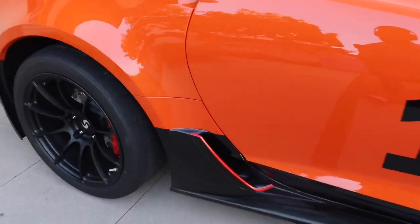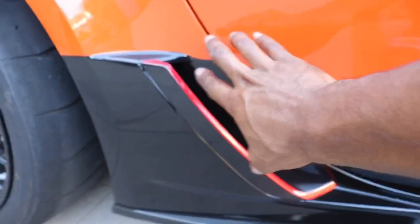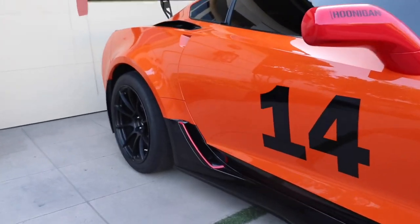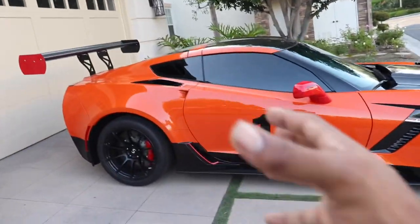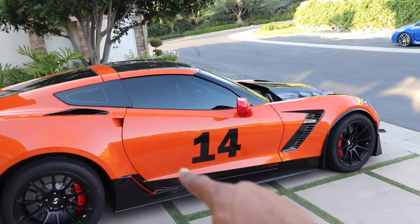We're going to work our way back over here. We got the red pinstriping right here. I really think this vent is really hidden with the car, but I think with that red pinstriping and the black, it really makes it look much more wider. It really makes the vent pop and does a good job of making the car look even that much more thick and bulky and aggressive. I really love that.